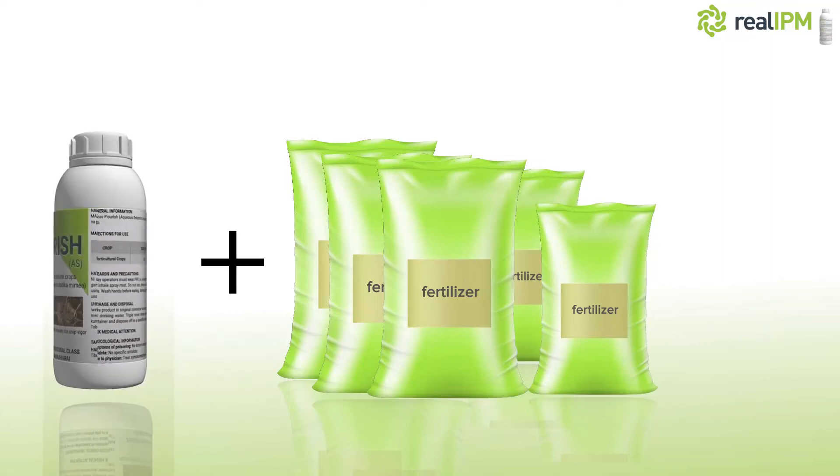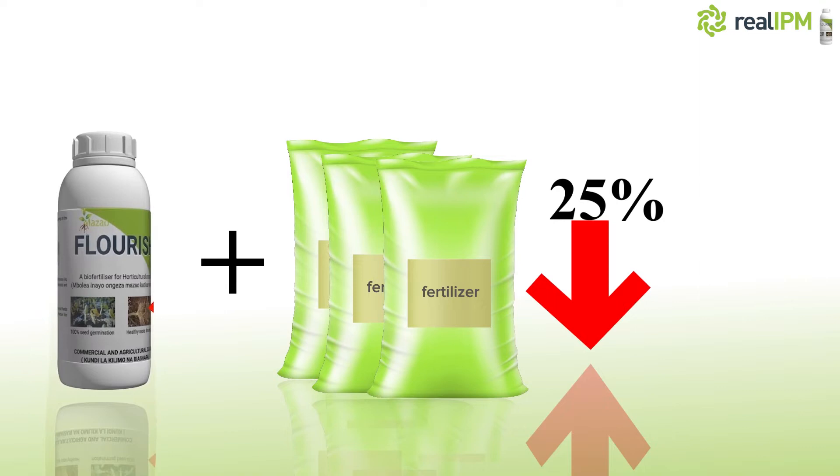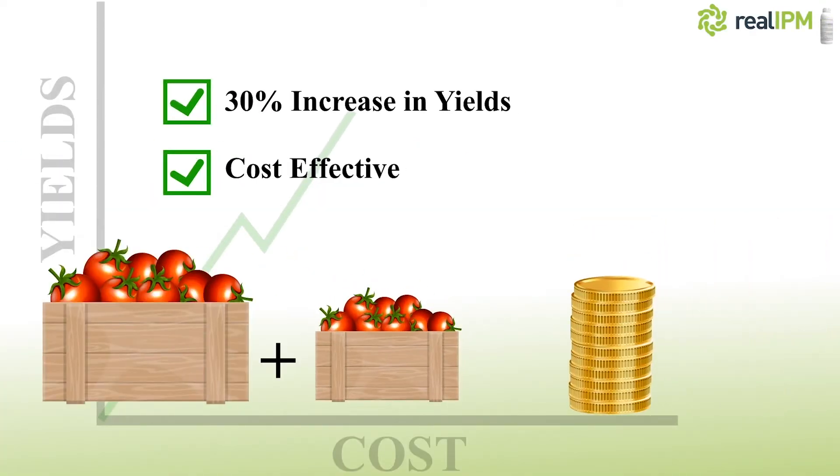When used together with a fertilizer, Mazao Flourish will reduce your fertilizer usage by 25% and increase your yield by 30%, making it very cost effective.